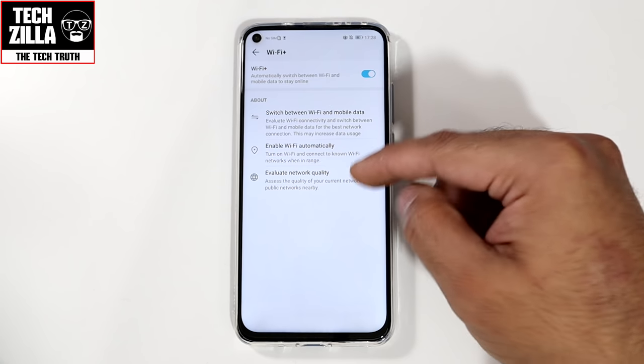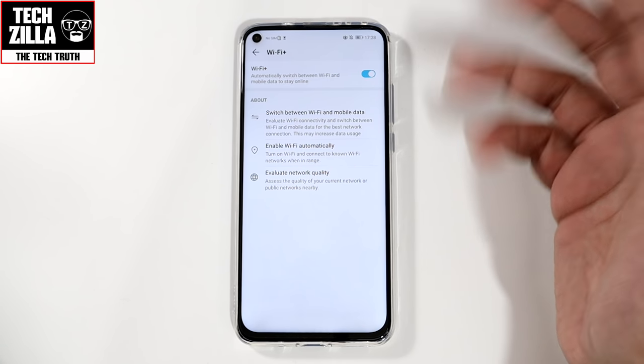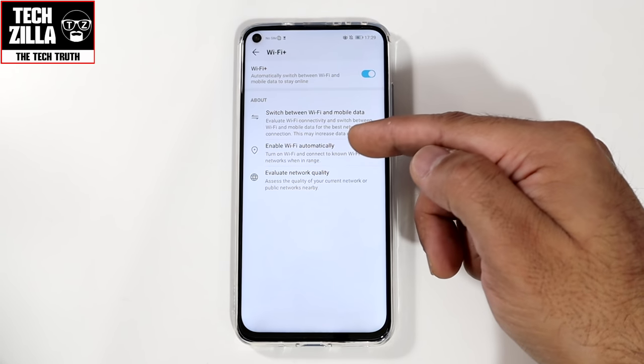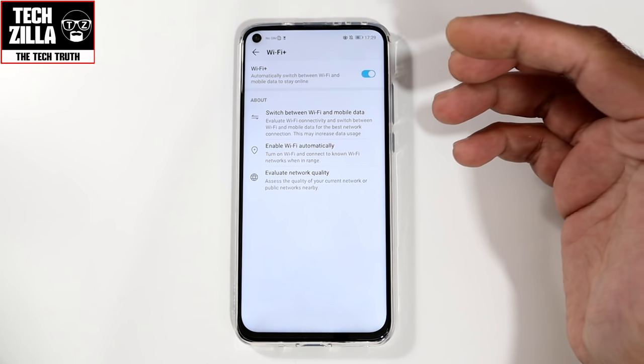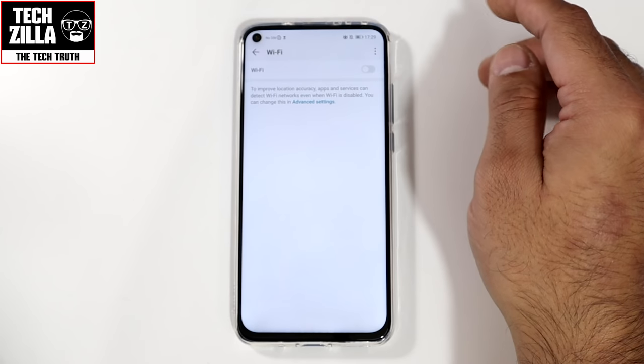Wi-Fi Plus also evaluates the network quality of nearby Wi-Fi hotspots and public networks. When I'm on the underground, it automatically connects me to the London Underground Wi-Fi, which is set up by my carrier and is free with my plan.